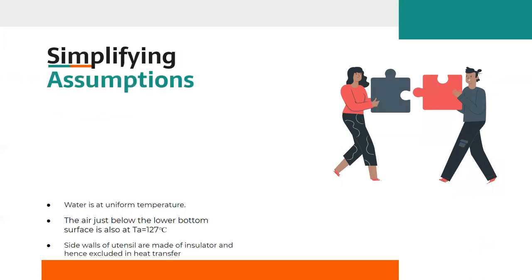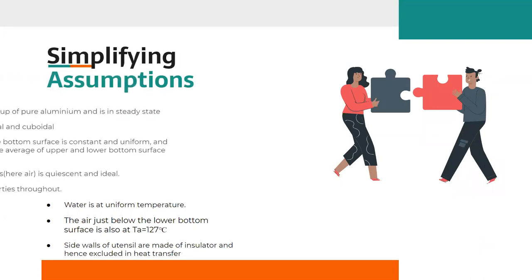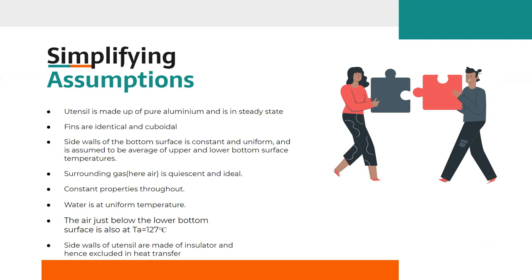Now, let's look at the simplified assumptions we have taken. We assume the system to be in steady state, the fins to be identical and cuboidal, the side walls and bottom surface to be uniform, the surrounding air to be ideal, several material properties to be constant throughout, water to be at uniform temperature, and side walls of the utensil to be insulated — thus excluding them from heat transfer calculations. Also, we assume the air just below the lower bottom surface is at a constant temperature of 127°C.